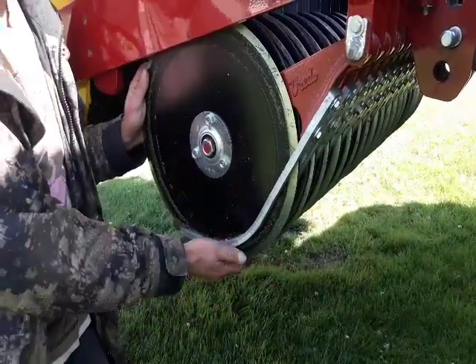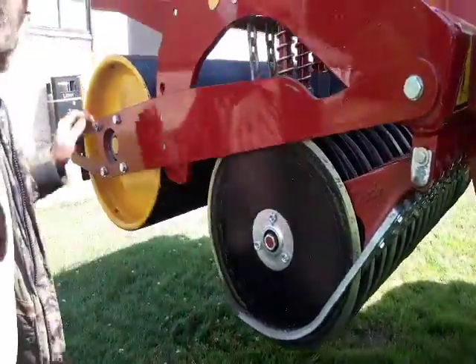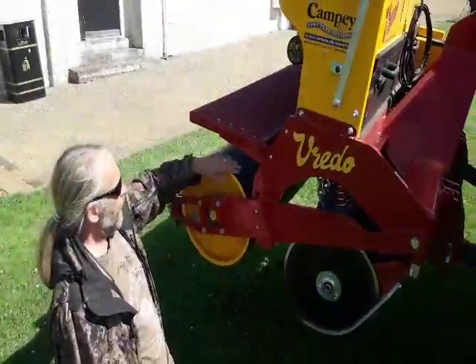They open the soil, the seed drops down into these little lines, and this roller at the back squashes it all down.